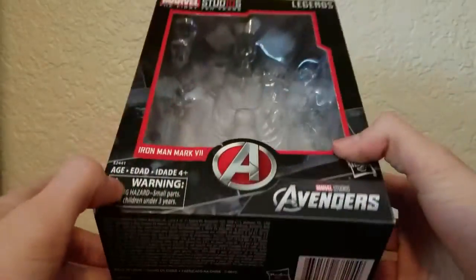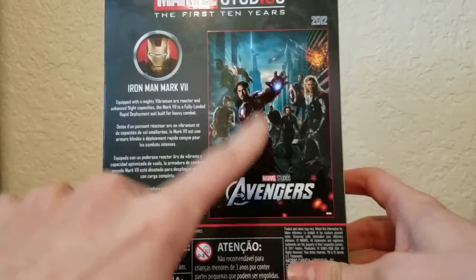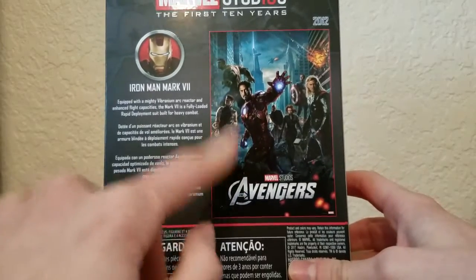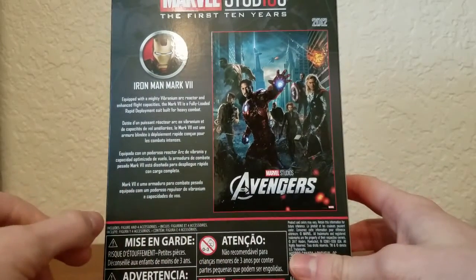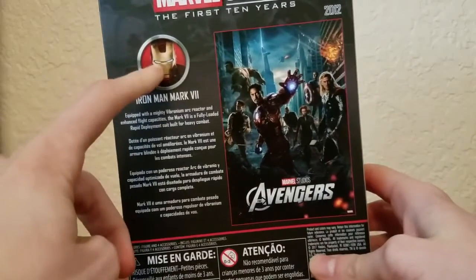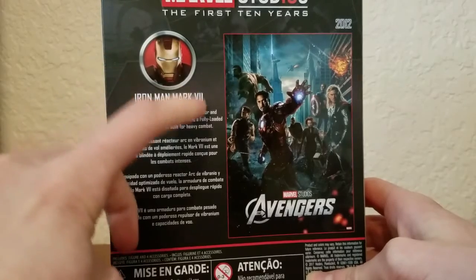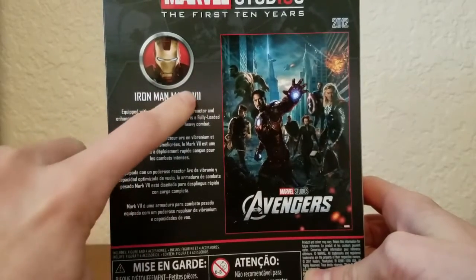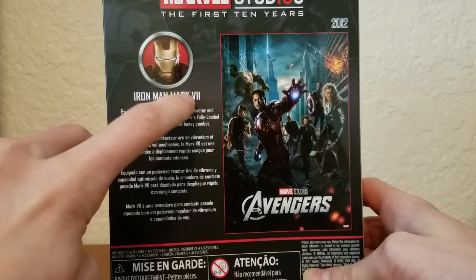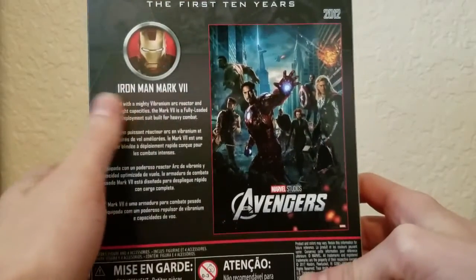On the bottom, a bunch of legal mumbo-jumbo. On the back it shows you a movie poster — I actually have this movie poster; a friend of mine from school gave it to me, I think her name was Brooke. Then you got Iron Man right there. This is his Mark V suit — or is it Mark five? I don't know how these things work. He's got a little tech specs right there, and that's basically it for the packaging.